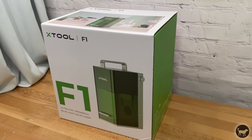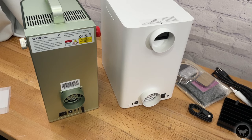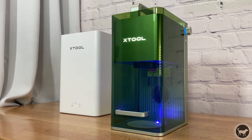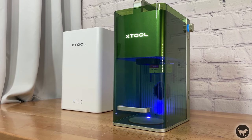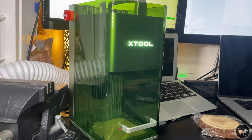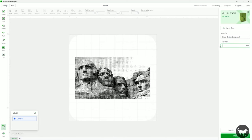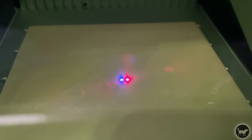Xtool has been known for the quality of their presentation and construction, and the F1 is no exception. The machine is very well built and packaged, coming with a base unit mostly made out of metal. The two lasers are housed in an automatic lifting platform. The company calls it autofocus, which is not exactly accurate, but it does move by itself. You focus by either entering the thickness of your material manually into Creative Space — and the laser head will automatically move to the proper height — or by using the knob on the side to lift and lower the platform until the blue and red dot meet in the middle.